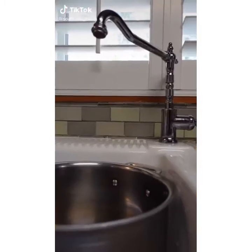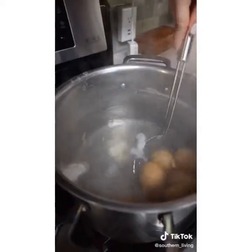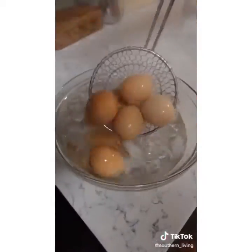Did you know you could deep fry deviled eggs? Fill a pot with water and add in baking soda. The baking soda helps make the eggs easier to peel. Boil them for 12 minutes. Then chill in ice water and peel.